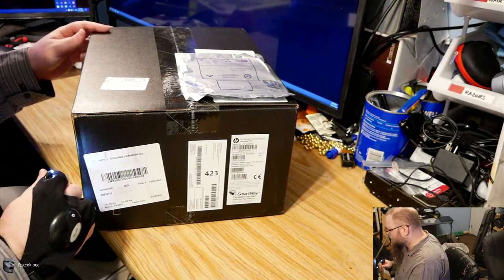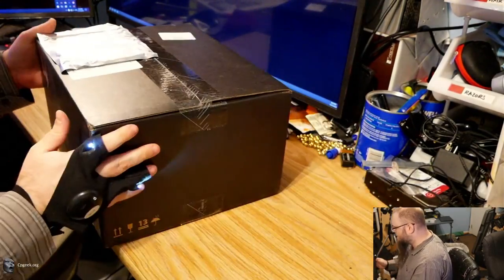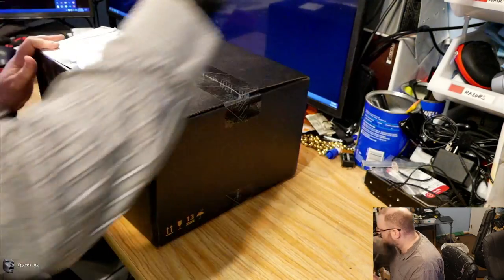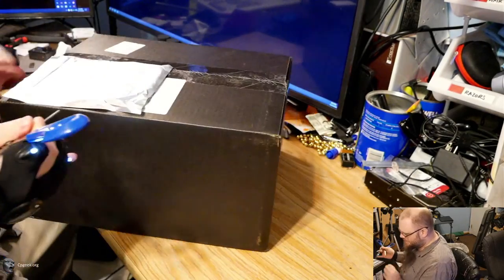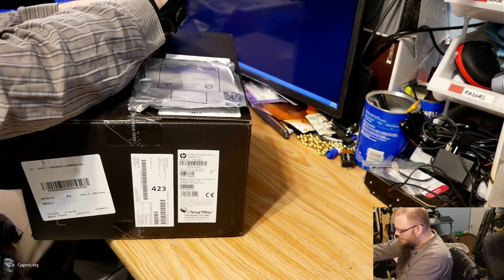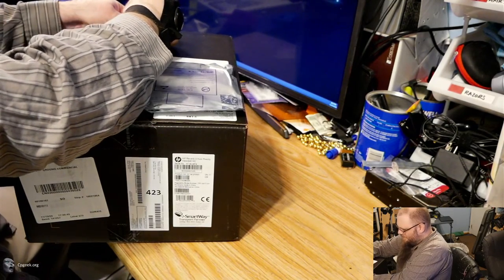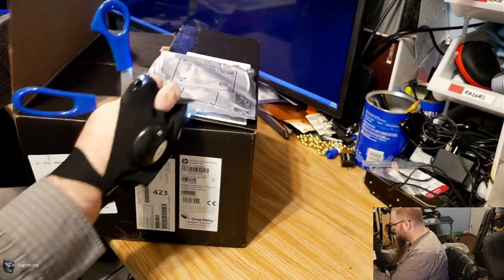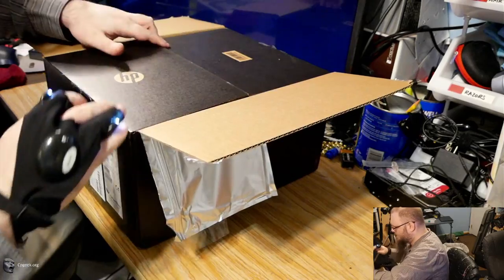As you can see, we have a box that basically says HP Reverb Virtual Reality right on there. Let's go ahead and zoom in a little more. It's the box I care about, not my mug. Pretty nondescript black box. Let's go ahead and slice into this — I've been waiting for months on end. This is HP's latest and greatest virtual reality headset, one of the highest resolution headsets on the market right now. The spec sheet shows 2160x2160 per eye.